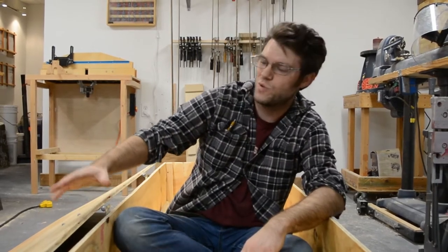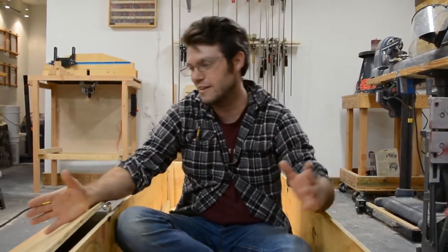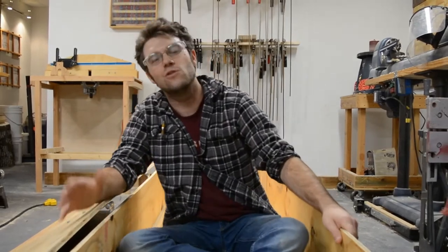Join me, Patrick Waters, on Woodshop Cowboy this week as we build a coffin — I mean storage crate — for a local Boy Scout troop.